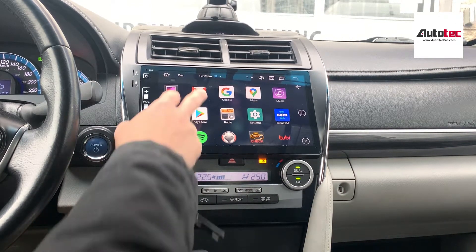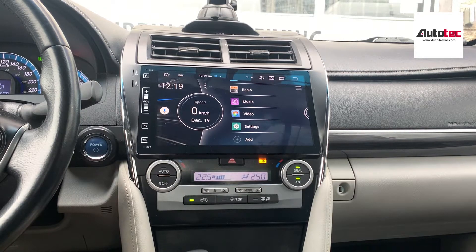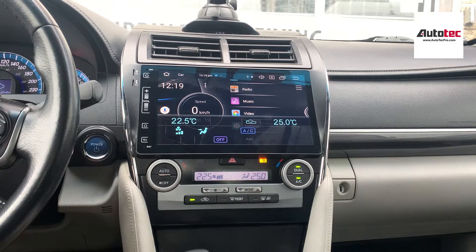This system also supports Apple CarPlay and Android Auto. You can choose that from the option menu. This system can be purchased from our website at www.autotecpro.com. If you have any questions about the system, please contact us at AutoTec Pro. Thank you very much for watching — I'll see you in the next video.